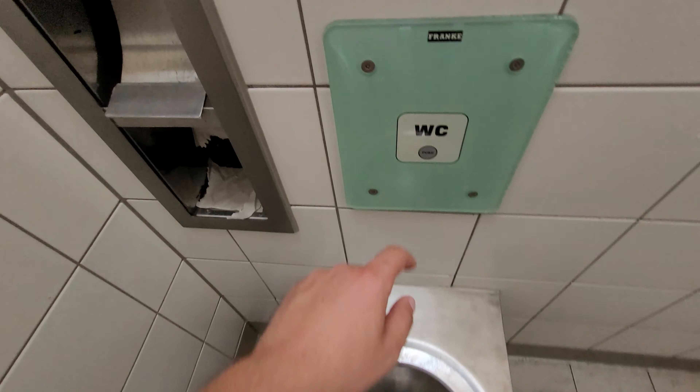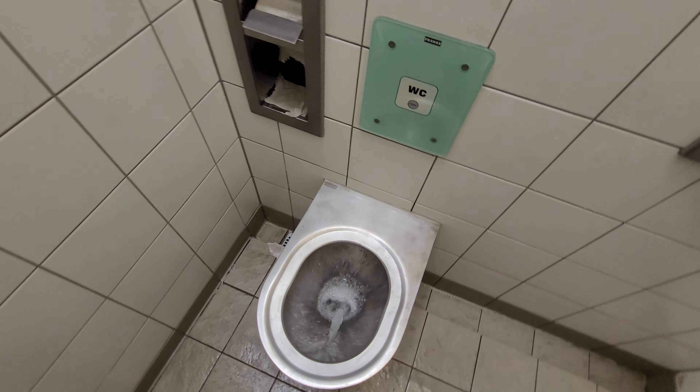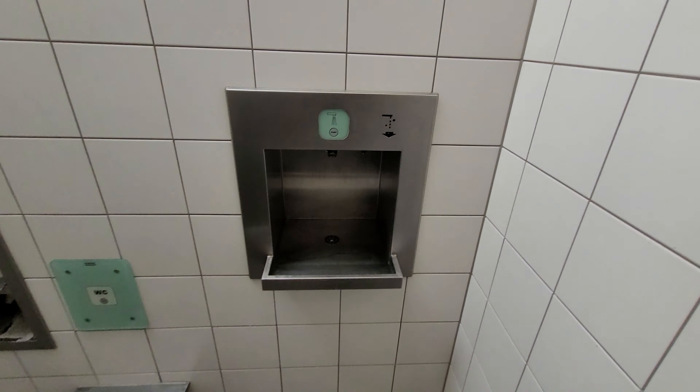Try once to flush. Stainless steel door. This is how it works.